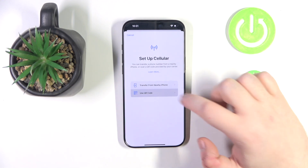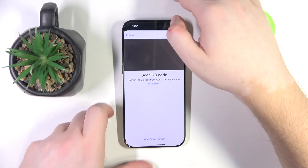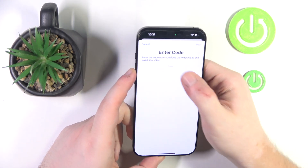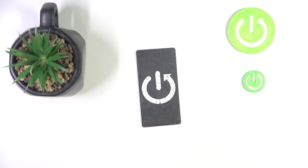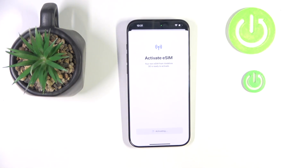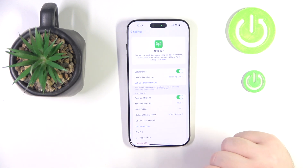Now click on Use QR Code and here you have to scan your QR code. Now you have to enter your verification code, and then click Continue. Now you can click Done and, as you can see, my eSIM is now active.